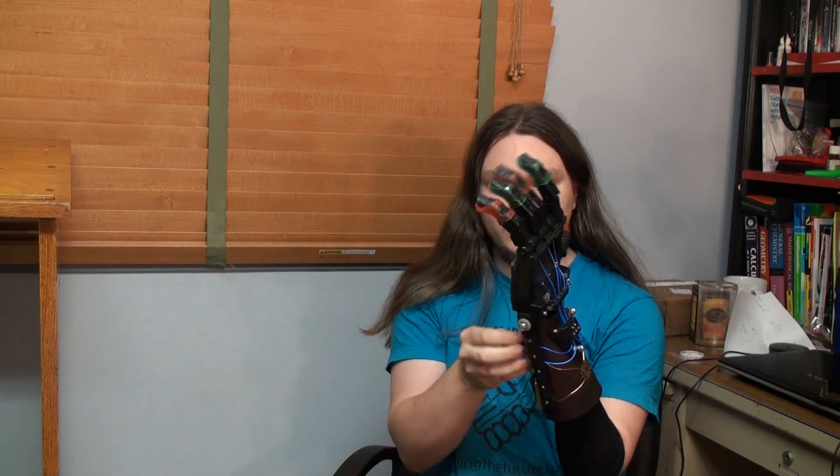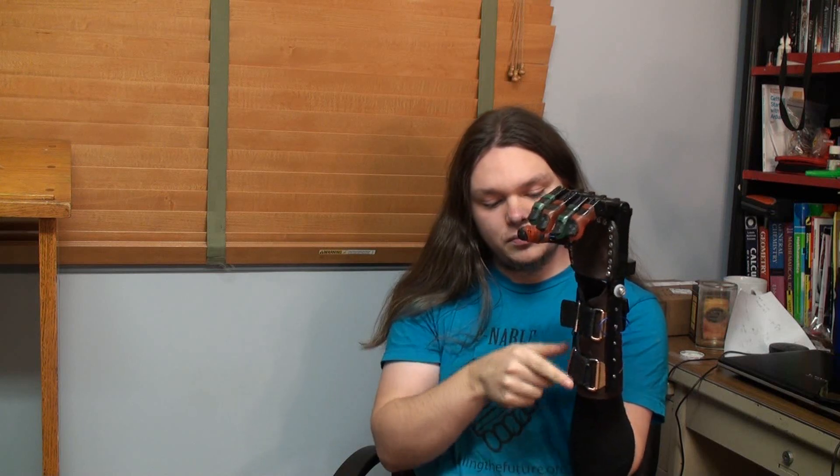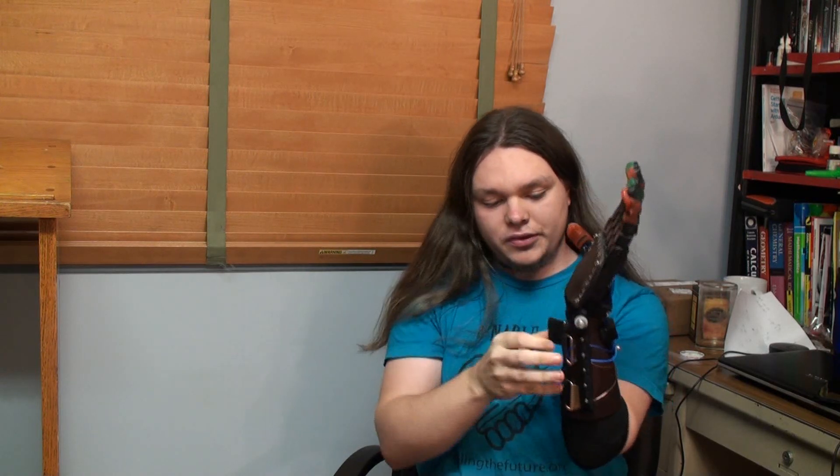I don't even need to unfasten both of them, just the top. Pop this in, close it back up, and I'm hooked up.